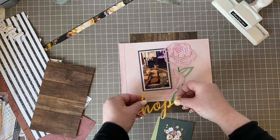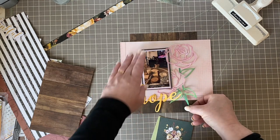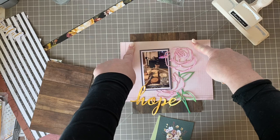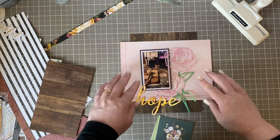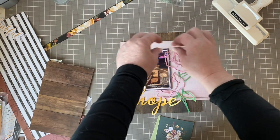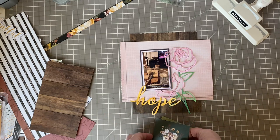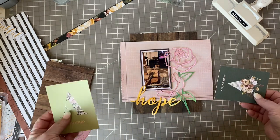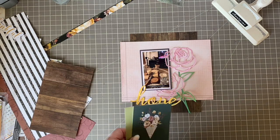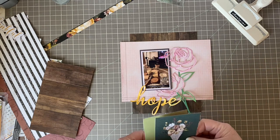My thought was to put the photo down here with 'hope' down here. If I do the decorative punching up here I might not do it down below. If I'm going to have a strip of paper or washi tape it has to be very, very narrow. I'll go ahead and back my cut file, cut the papers, and do the prep work, then I'll come back with embellishments chosen and we'll finish it off together. See you in a few minutes!